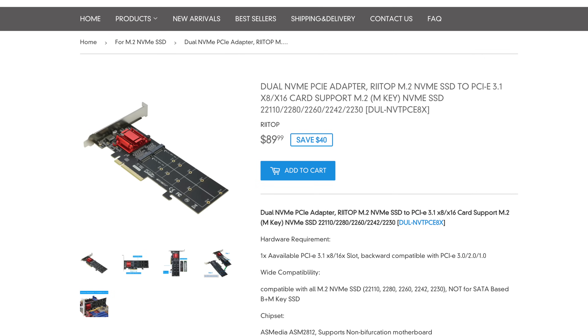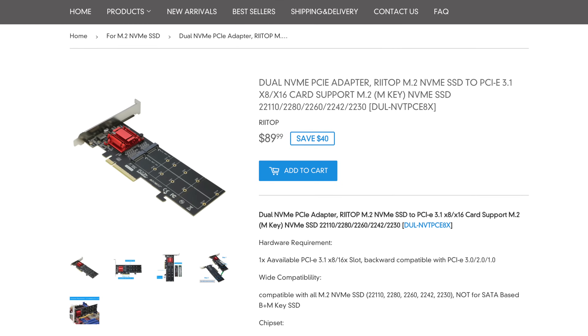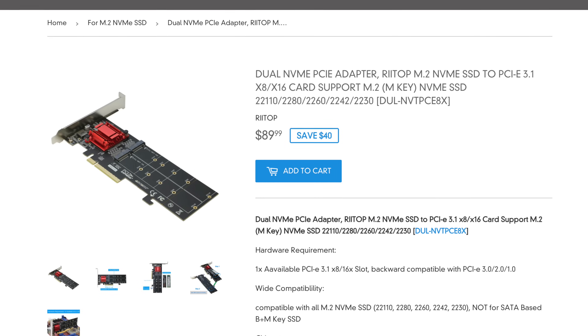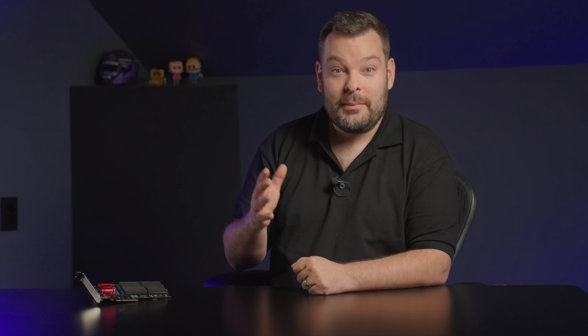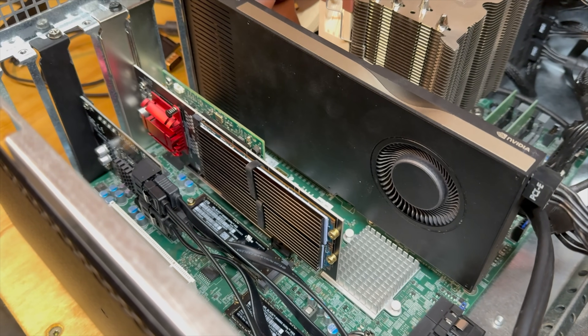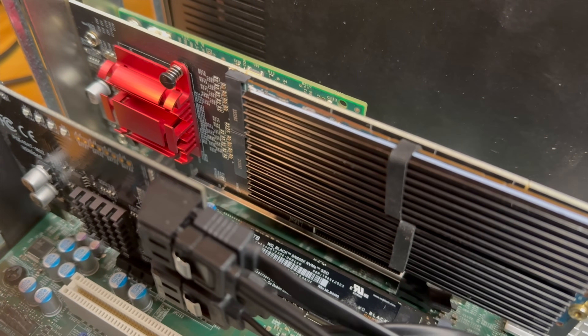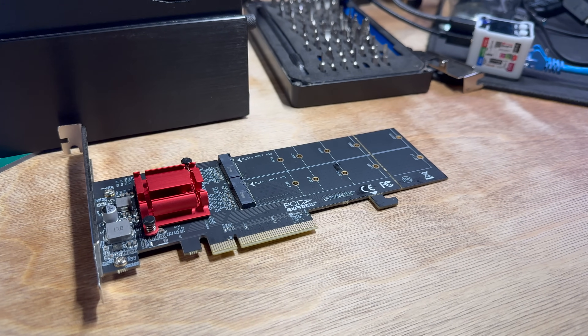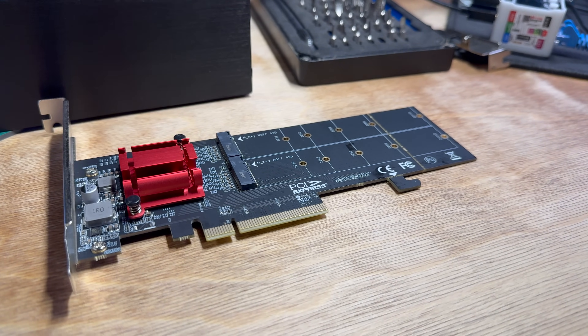This is the Rytop M.2 NVMe SSD to PCIe 3.1 8x adapter. This card is pretty cool because it lets you put two SSDs into one 8x PCIe slot. The clever part is underneath this red heatsink over here — there is an on-board controller which does all of the bifurcation for you. This adapter card plugs into a single PCIe 3.1 8x slot on your motherboard and provides you with two M.2 slots for NVMe SSDs. It's pretty straightforward to use, but the best part is that the motherboard and BIOS speaks directly to the controller on the card itself and doesn't have to do anything clever on its own. It just works — mostly. We'll get onto that in just a minute.